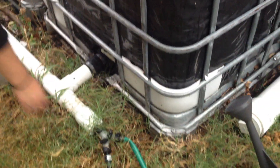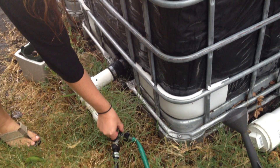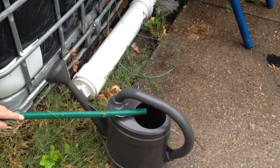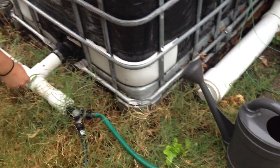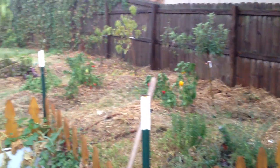On the end of each one we have these tees — teed off to exit the water. So we can open this up and this will fill a container like this, or a five gallon bucket. Or this particular one goes underground. And if we turn the camera around, you can see it feeds the backyard food forest garden in the summertime.